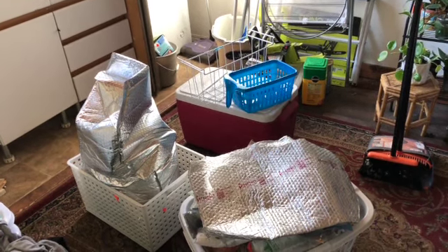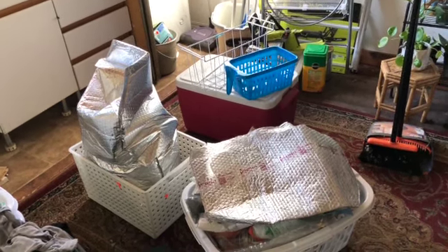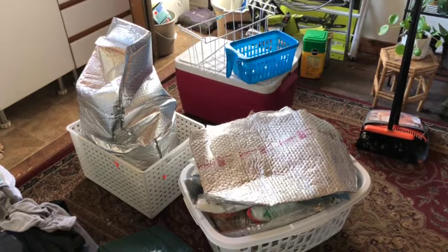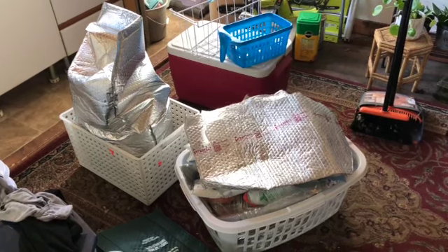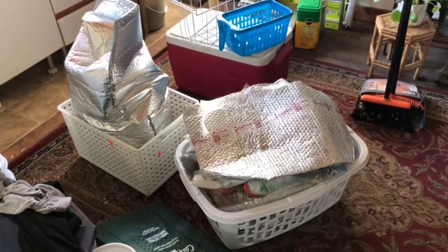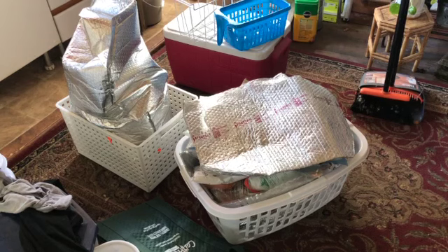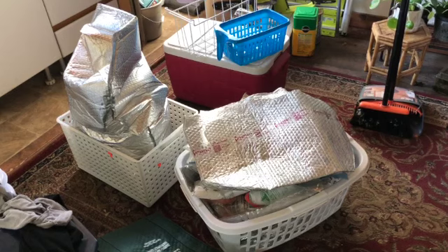Here's the situation right now. In the red cooler I have things that absolutely cannot defrost — anything like cheese or fish that will be ruined if it defrosts. In the other two coolers I have things like bread, flour, and some vegetables that can defrost a little bit with no problem. In each container I also have ice packs to help keep everything frozen.